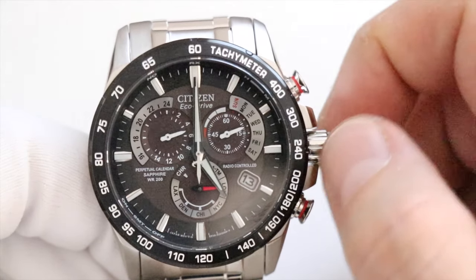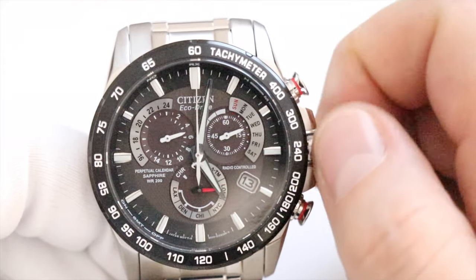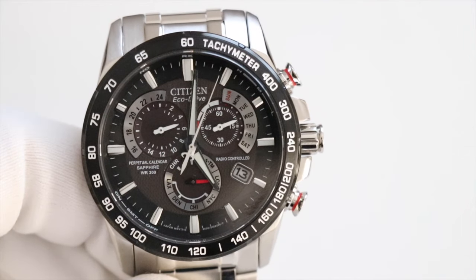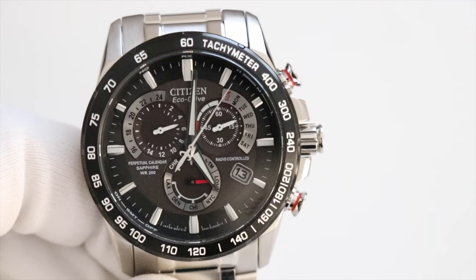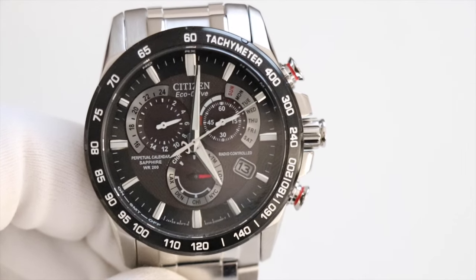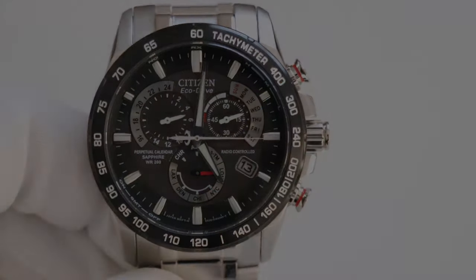Because the big hand wiggles when you return to the beginning, the watch doesn't remember how long the setup process took, so you may need to slightly adjust the time. Once done, push the crown in. That is how you set the time on the caliber E650 — the Citizen 84008-51E Perpetual Chrono AT. I hope you found that helpful; if you did, please like and subscribe — more content coming soon.